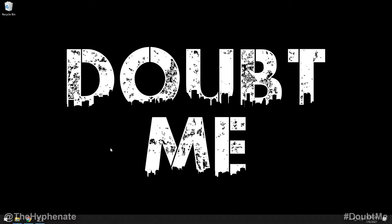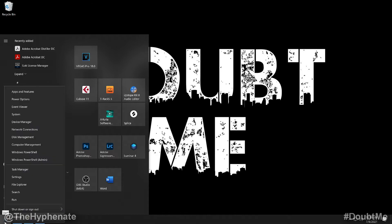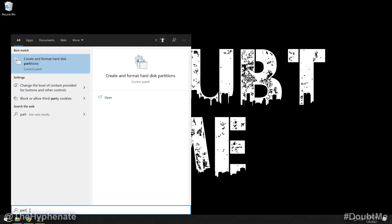Go to the Start menu and go to the search bar. If you have your search bar disabled, right-click on it and then click on Search. Start to type in 'partition' — even before finishing the word, you'll see at the top under Best Match: 'Create and Format Hard Disk Partitions' control panel. Click on that.